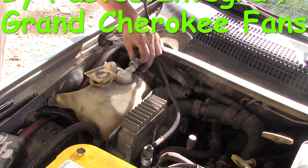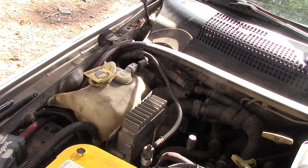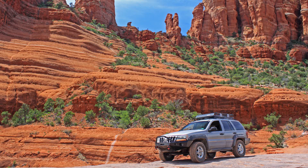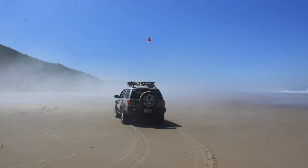Plug this back in and that is completely done. The new PCM came pre-mapped to the VIN number on my vehicle, but it still took about two tanks' worth of mileage to relearn where the throttle position should be at. During that time, it ran terribly.